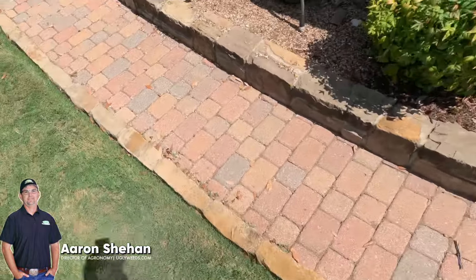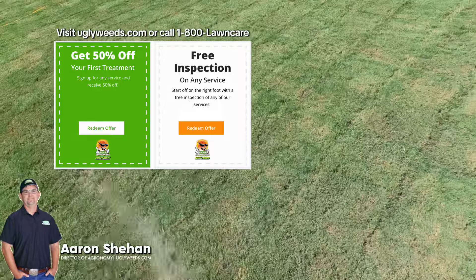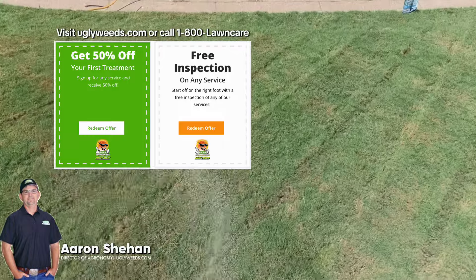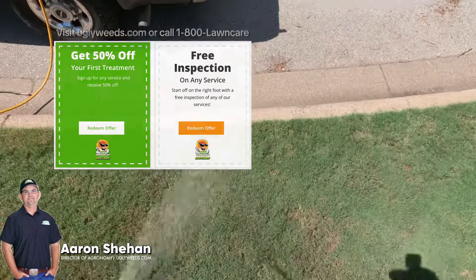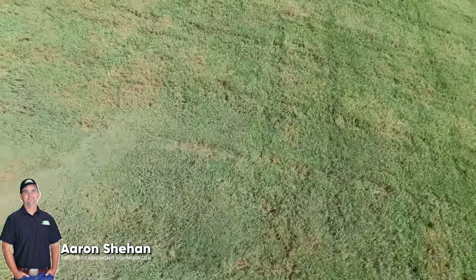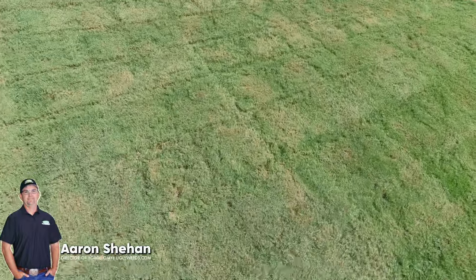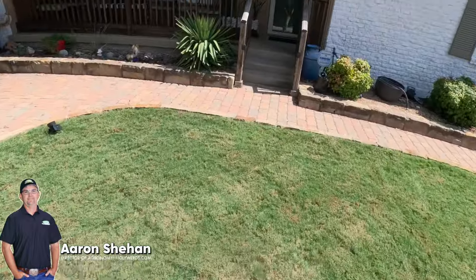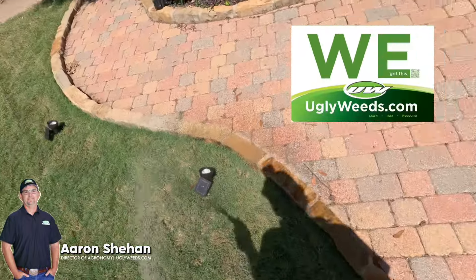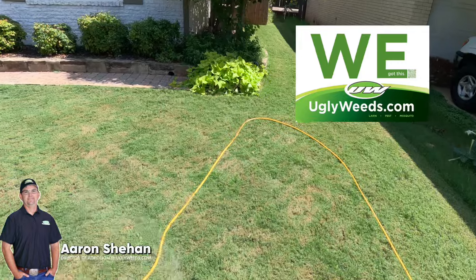The shorter you mow it, the more room for error you have. It'll take some time to get it down low — you can increment it down. You have about six weeks before a potential freeze. Now that you have liquid mow, it's going to be more drought tolerant and you'll be able to do it. It looks great — you're doing a great job.